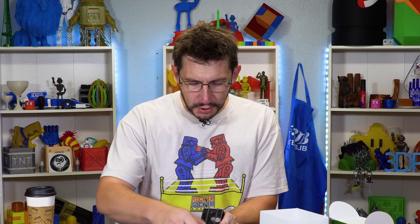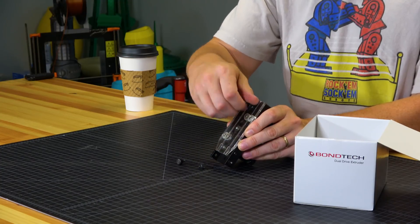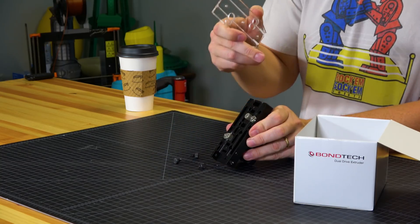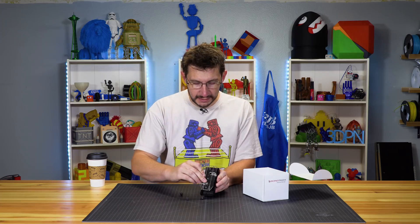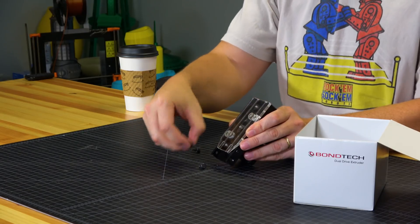Before going further, I want to show you something about the stock extruder. There's a piece of acrylic held by three screws — when you remove them, you've exposed the filament channel, and it's wonderful for cleaning. Even though I'm replacing it with the Bontech, I'm going to miss this. It's a really good idea by RAISE 3D.